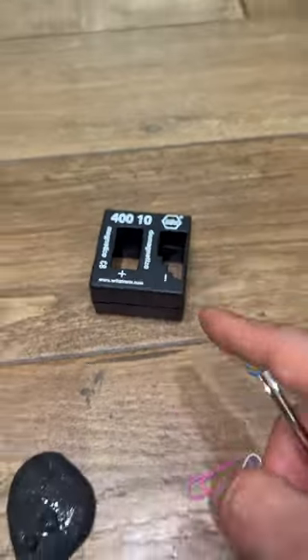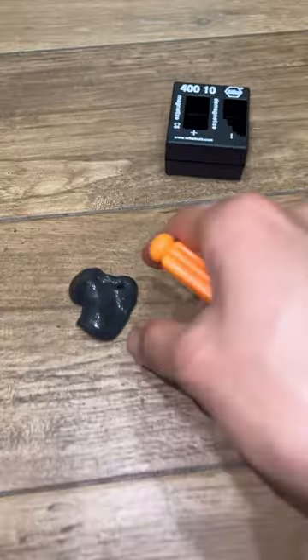This magnetizing thing could actually make things magnetic, but the tools that it magnetizes aren't very strong — you can't really pick up any magnetic slime.